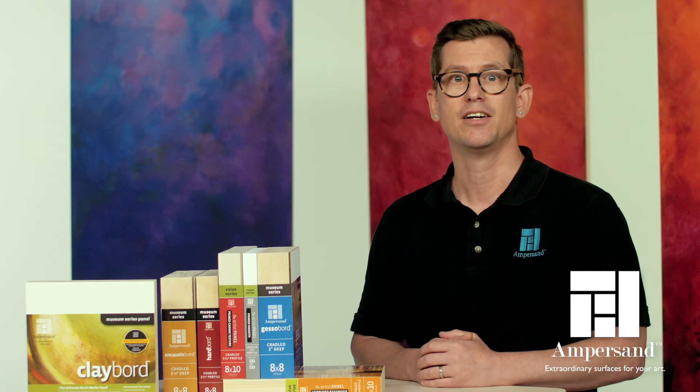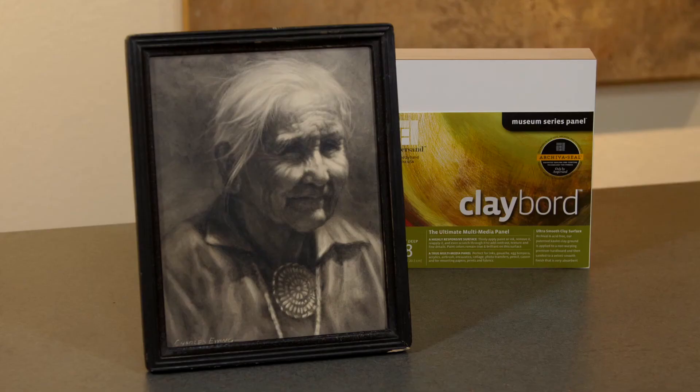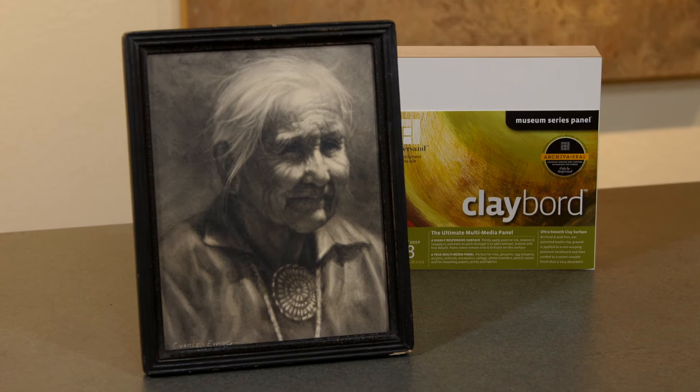When your artwork is complete, simply apply a fixative coating over your masterpiece — even if you use graphite or gouache — and display it without glass. You can't do that with paper.